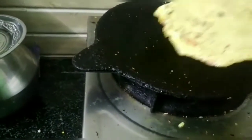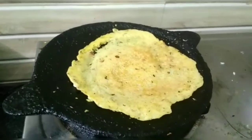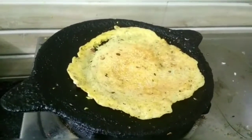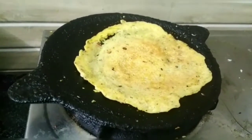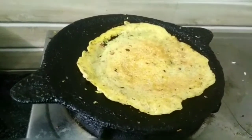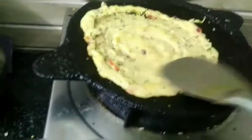Put one side and then the other side. It is crispy and tasty. I am ready to try this — give feedback.